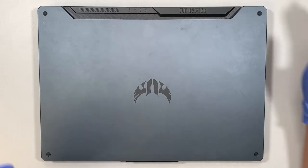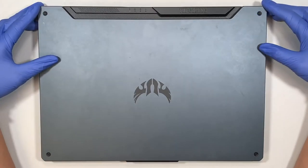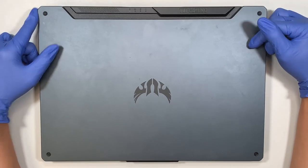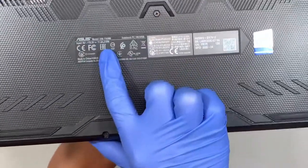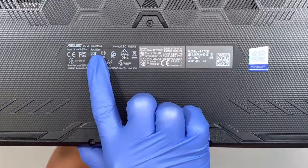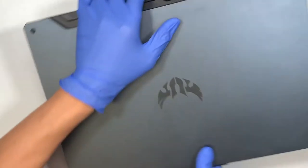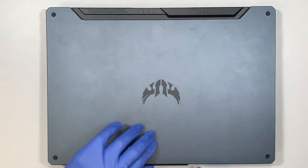Hi, welcome. Simon here and I hope you're doing well. In this video I'll be doing a screen replacement on an ASUS TUF gaming laptop. Let me show you the model number — it says ASUS FA506, and let me show you the correct screen.